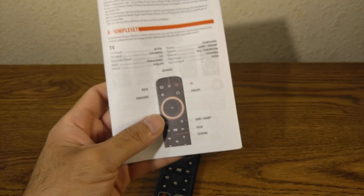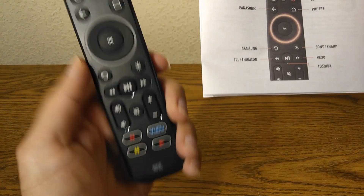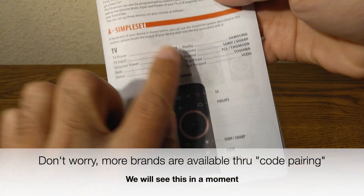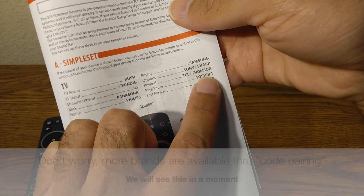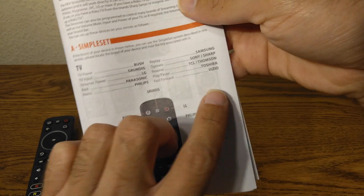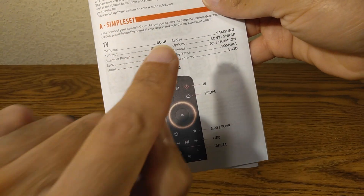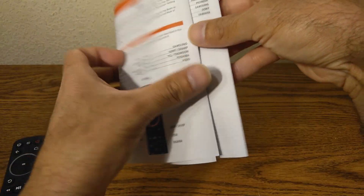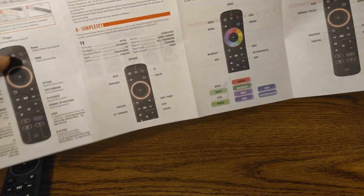Going back to the remote, as you can see they're only offering just a few brands — mainly because there are no number buttons on this remote. They offer Bush, Grundig, LG, Panasonic, Phillips, Samsung, Sony, Sharp, TL, TCL, Thomson, Toshiba, and VCO. But of course, the odds are that you have a TV not included in one of these, so if that's the case you have to move on to the second type of programming.